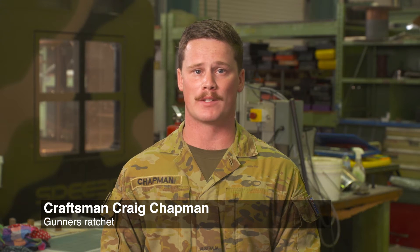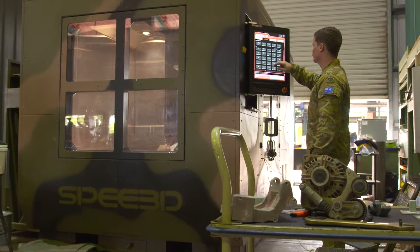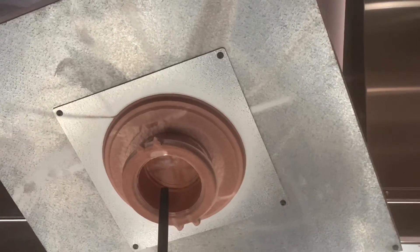I'm Craftsman Craig Chapman of the Australian Army's 1st Combat Service Support Battalion. Over the last few months I've been taking part in the Australian Army's 3D printing training and field trials of the Warp Speed metal printer. The Speed 3D is the world's fastest large-format metal 3D printer.